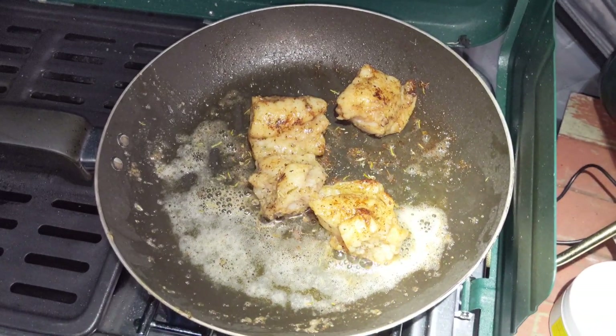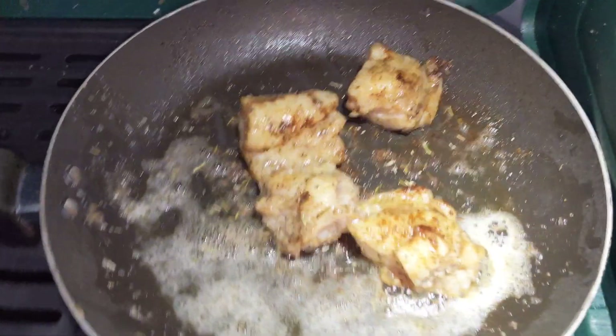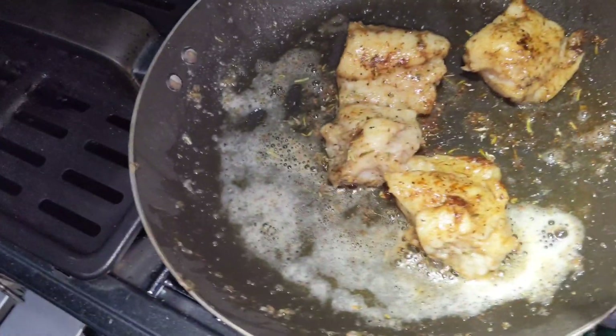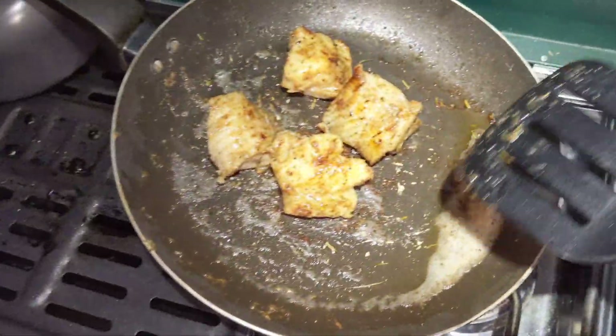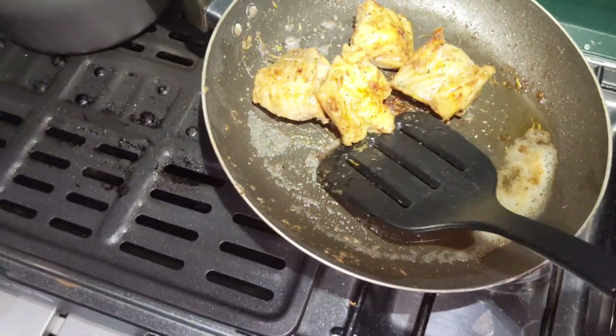Alright, so our burbot chunks are just about ready here — we're just gonna let them get a little bit more crisp on the outside and then dinner is served. Alright, so we're gonna try out this burbot here — it's delicious actually!